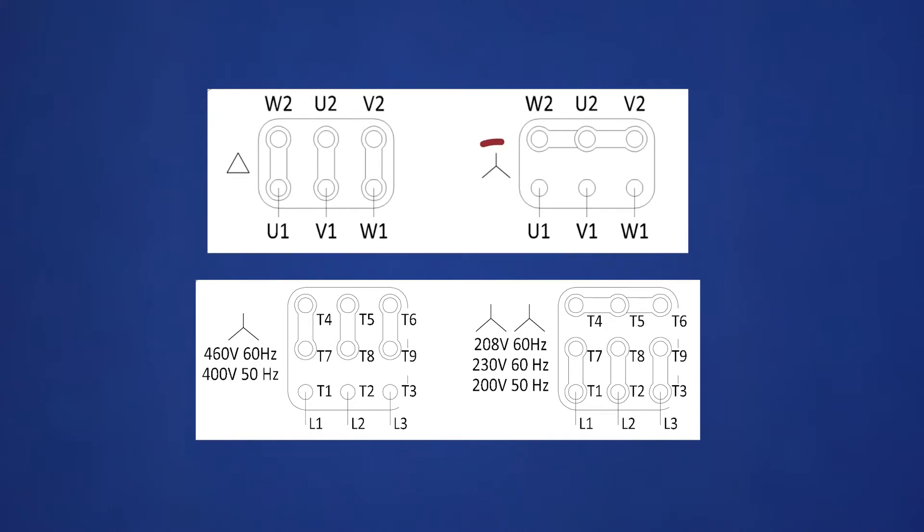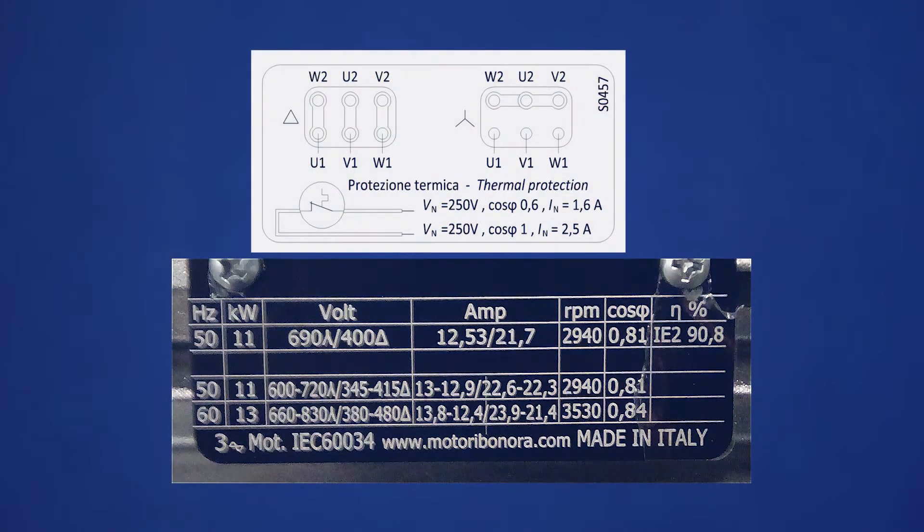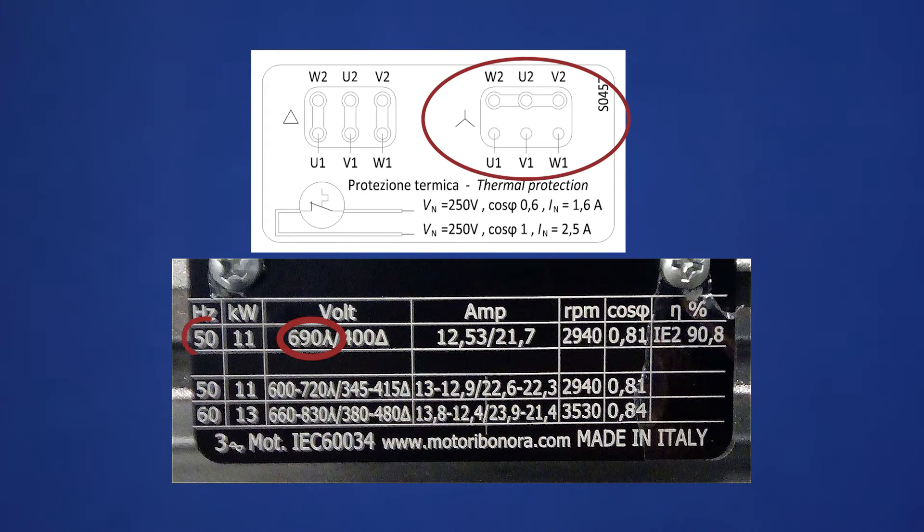Understanding the symbols — star, delta, Y, and YY — and how they correlate to the nameplate is important because some motors are rated for 460 volts or 400 volts in a delta connection. In this situation, we see that the motor is rated at 380 to 480 volts, 60 hertz, or 400 volts, 50 hertz. This is considered low voltage because the Y configuration is 690 volts, 50 hertz, or 660 to 830 volts at 60 hertz.